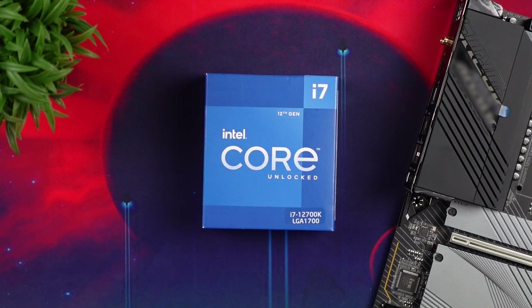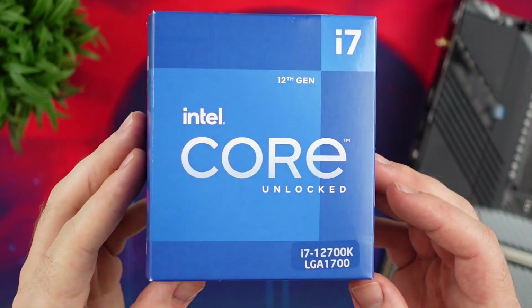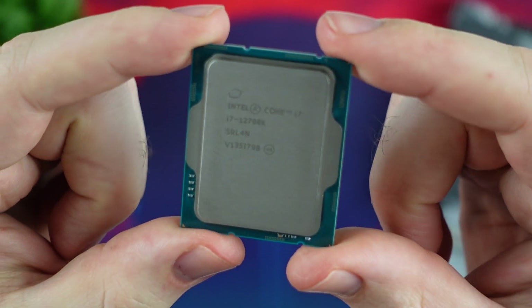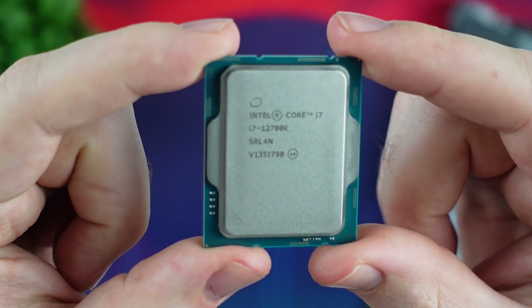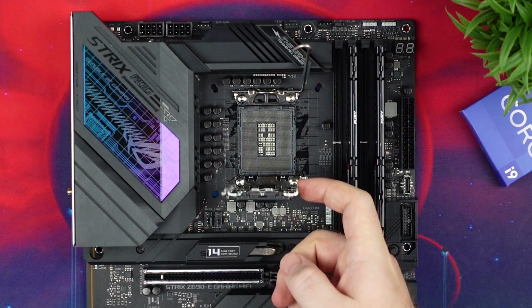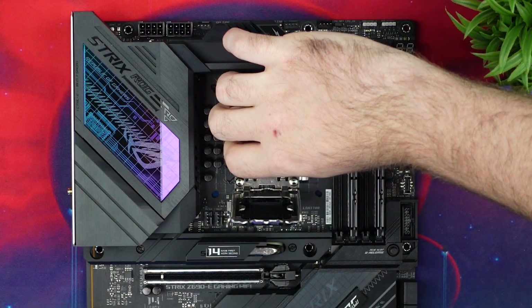I paired the Z690-E with the i7 12700K and ran tests on stock settings and also on ASUS's AI overclocking settings available in the BIOS. From what I've seen, it performs really well — just a one-click overclock — and it's perfect for beginners or enthusiasts who don't want to mess too much with all the settings.